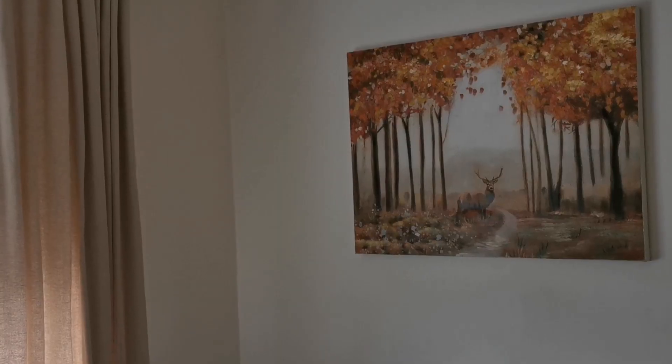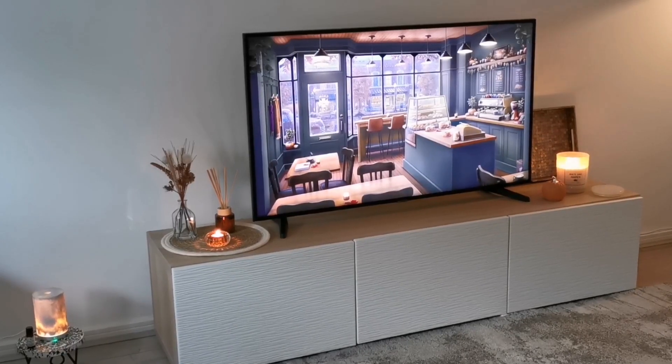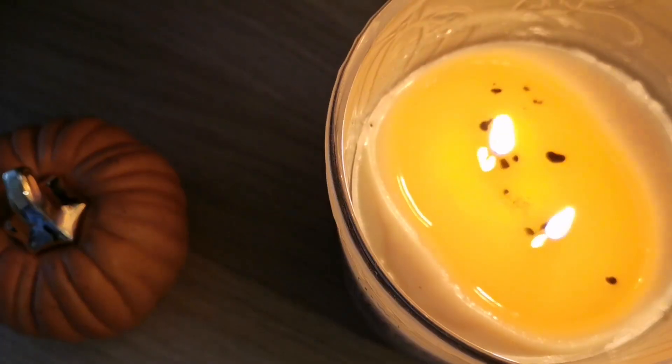So after lighting a couple more candles, my living room's all done and I just can't wait to get all cozy in it later.